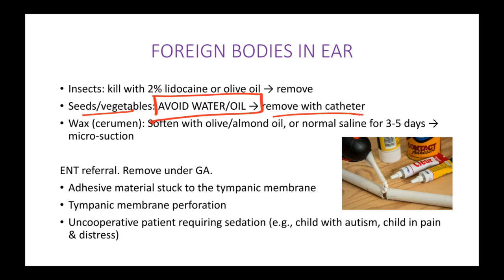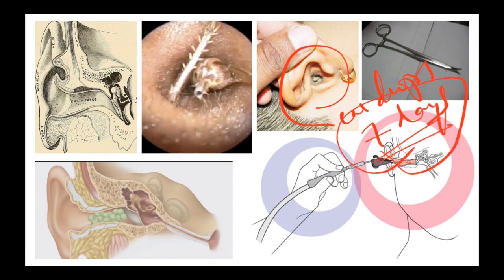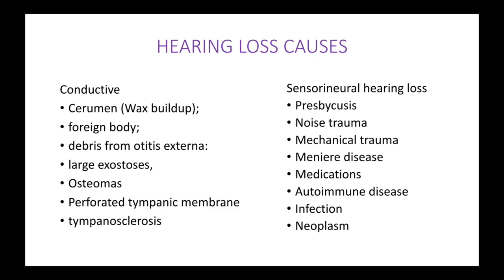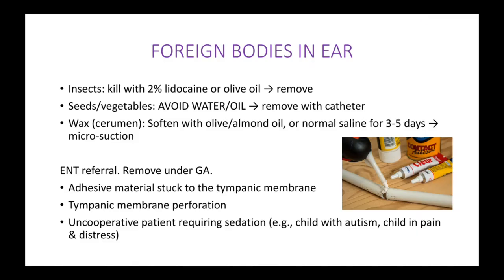Wax is a very common — in fact the most common — foreign body seen in the ear. This is also called cerumen. For this, you pour in some olive oil or some kind of ear drops for three to five days, or usually seven days. Over those seven days, the wax gets softened and dissolves a bit, making removal easier. For removal, you can either use micro suction or irrigation using water.